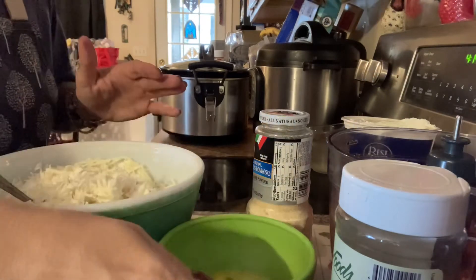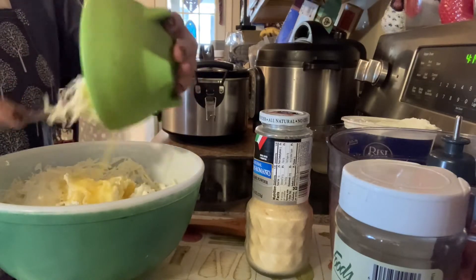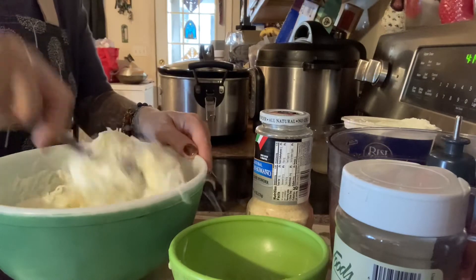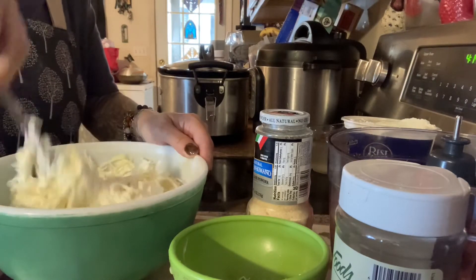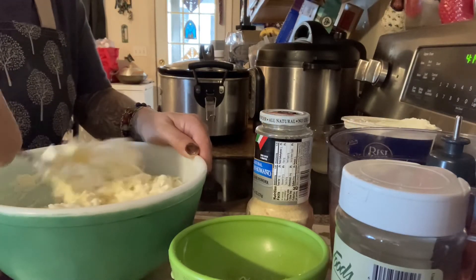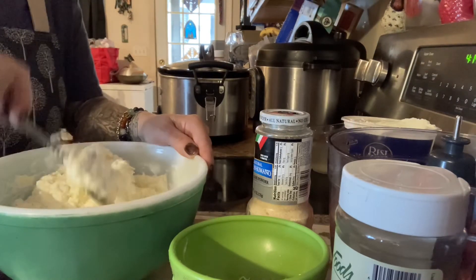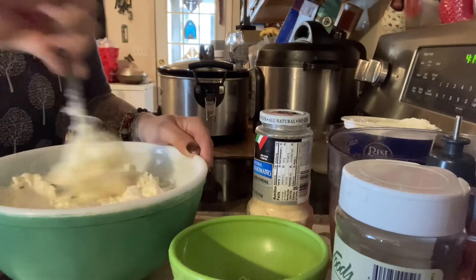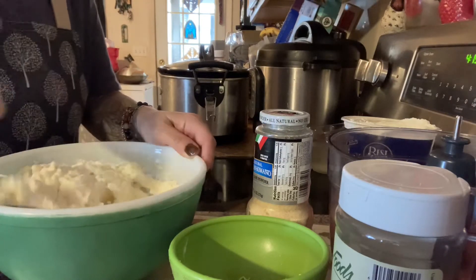Let me mix all this in, and then we're going to add one egg — just by itself, just put that in. It's something that my mother always did and my sister always did when she made her stuffed shells — put the egg in. So I put the egg in. If you had dietary restrictions, you could use vegan cheese and a vegan egg — you can make it your own. You don't have to necessarily use dairy.